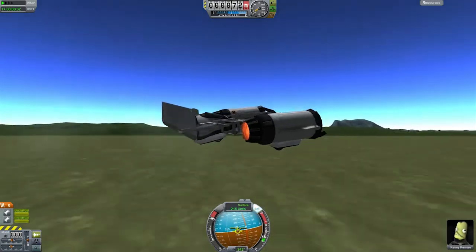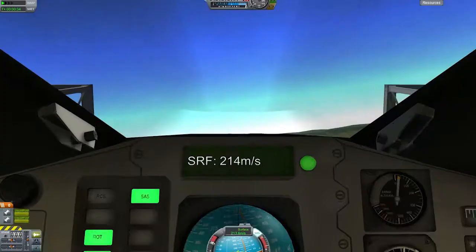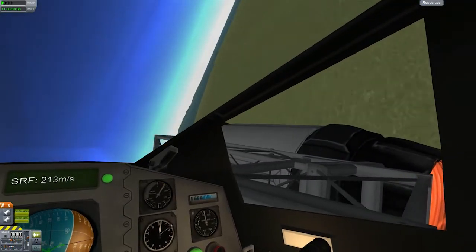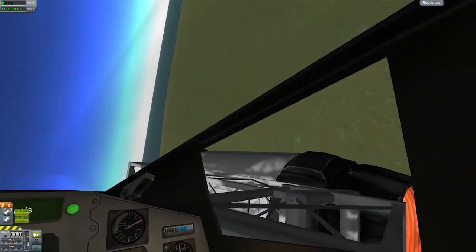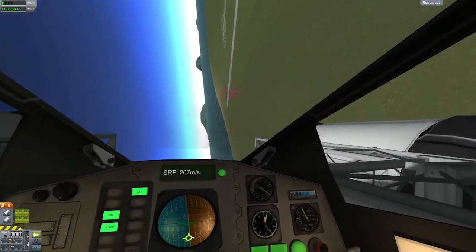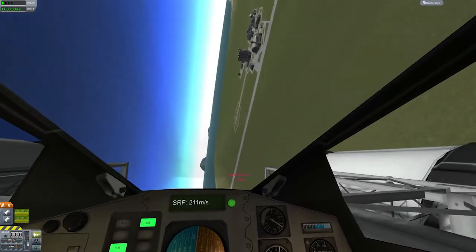So here we go, low pass, trying to see how fast we can go — 220 metres a second. Then I decided to check how it looks in the interior view, and that gave me an idea: maybe I should try the interior view later on.